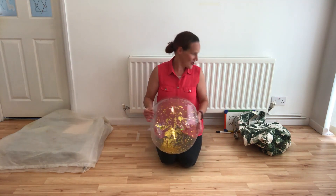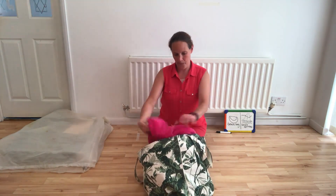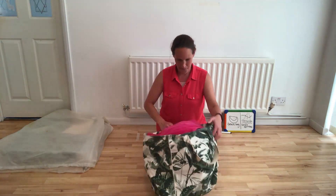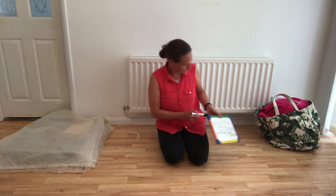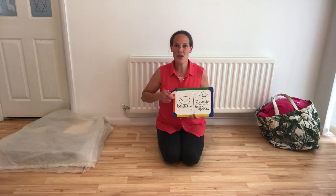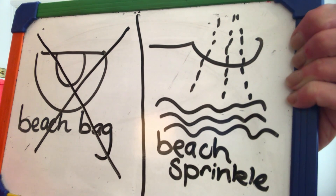Catch. Beach bag finished. Now, beach sprinkle.